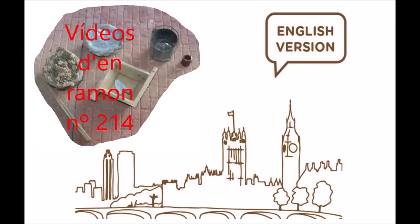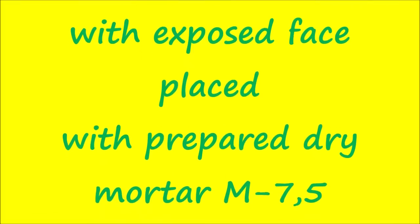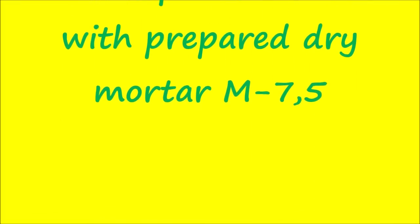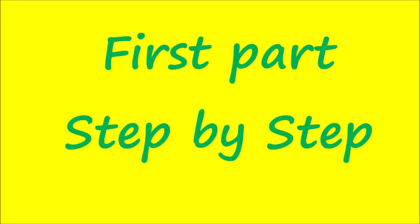Ramon videos number 214. How to build an elliptical arch with brick of manual elaboration and with exposed face placed with prepared dry mortar M7.5. Video created and owned by Ramon de Guadraiparira, Traditional Official Bricklayer, First Class Construction Technician, Member of the National Network of Traditional Construction Masters. First Part: Step by Step.